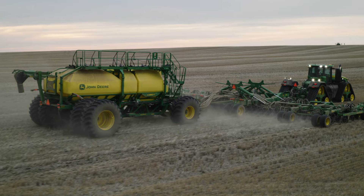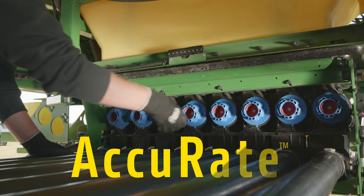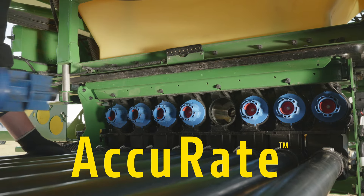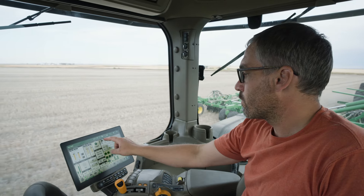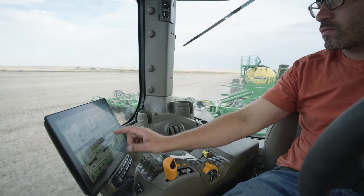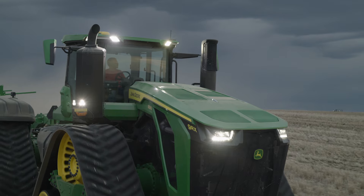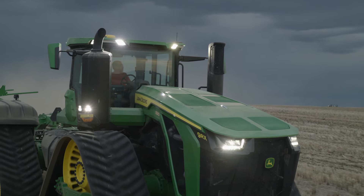You need a seeding solution that helps you farm more precisely. With the new Accurate Stainless Steel Electric Meters, you have meters that are individually electronically controlled. You can control the rate at each meter, controlling fertilizer and seed placement with accuracy you can measure, allowing high-fidelity prescriptions and curve compensation.